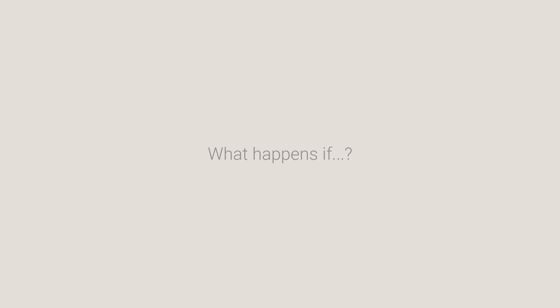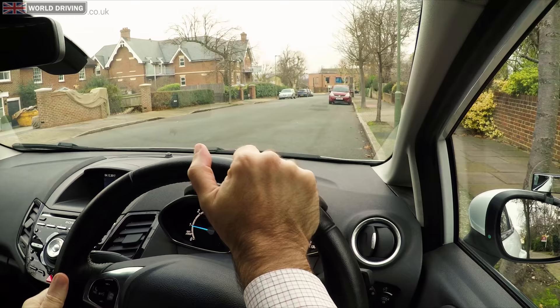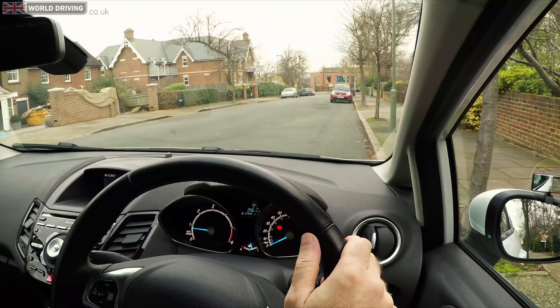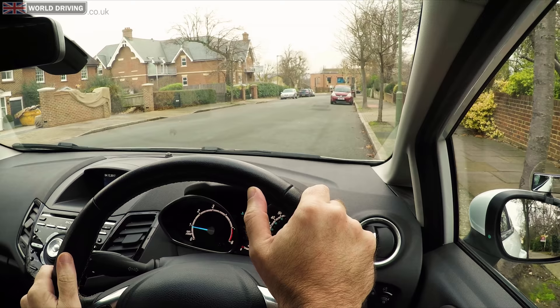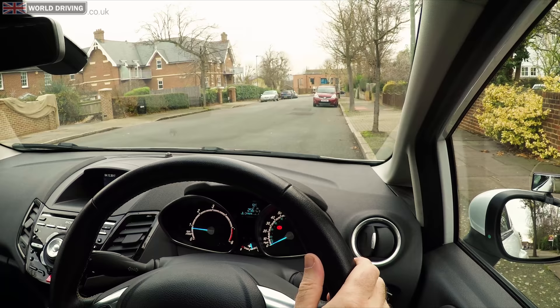What if I'm about to hit the kerb when I'm reversing? Well, firstly, definitely don't wait until you've touched the kerb. Just observe all around, and if it's safe, pull forward slightly, re-adjust, stop, observe all around including the rear window, and try reversing again.